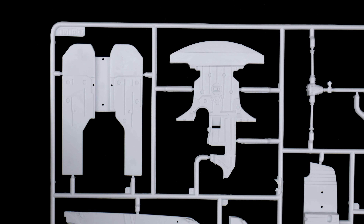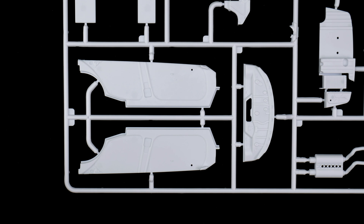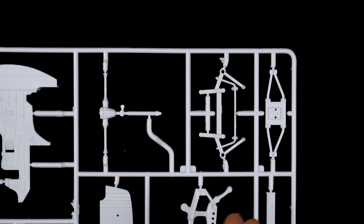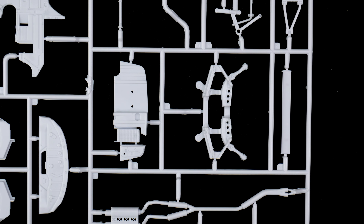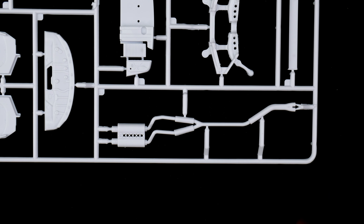On parts tree N, up top we have some underside paneling, as well as the underside paneling for the front and midsection of the chassis, and the splitter. Here we have the interior door panels, as well as the rear shelf and interior shelf. Over here we have the rear axle, subframe for the rear and front suspension, control arms for the rear suspension. Here we have part of the chassis, rear suspension subframe, the wing, and exhaust.